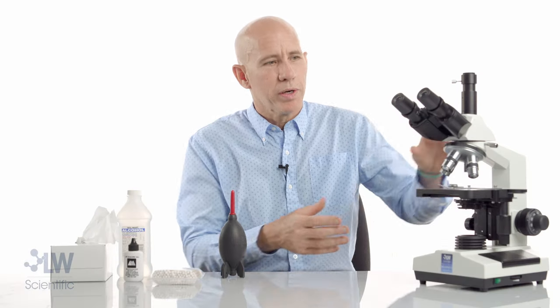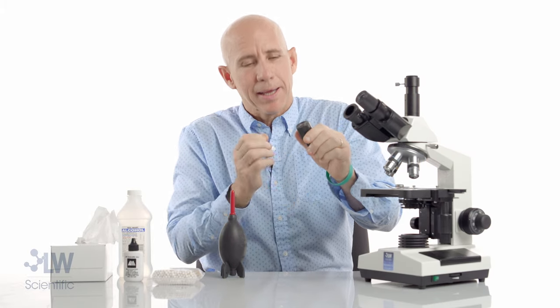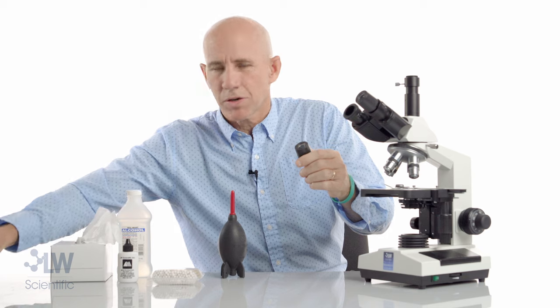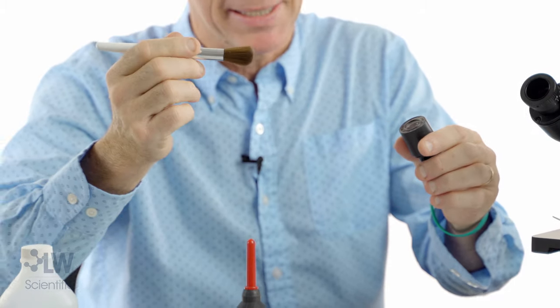Next, we're going to clean our external optics, starting with eyepieces. They're not very difficult to clean — I'll bet you've already figured out how to clean your eyepieces. For cleaning eyepieces, I'll start with a dust brush which comes in the Pro Service Kit. It's clean, so if it's just getting dust off, that's easy.